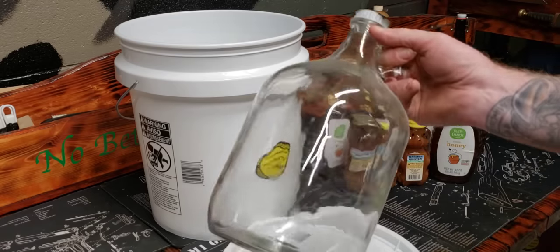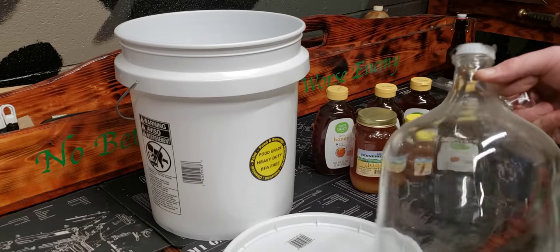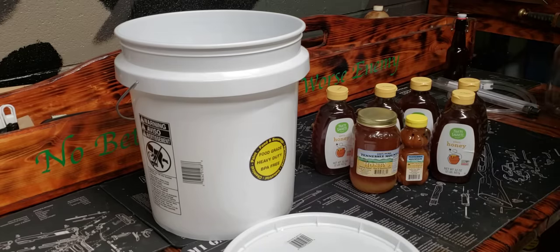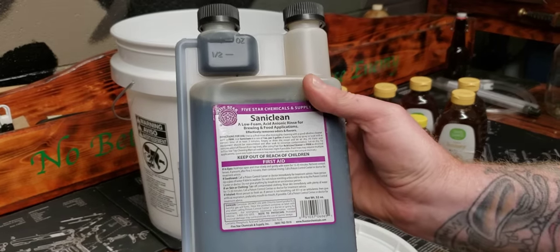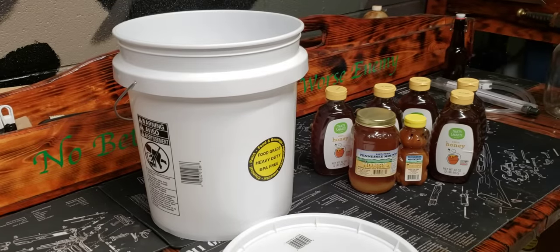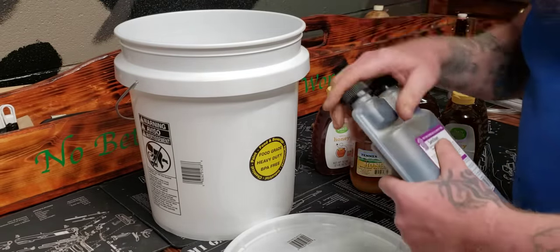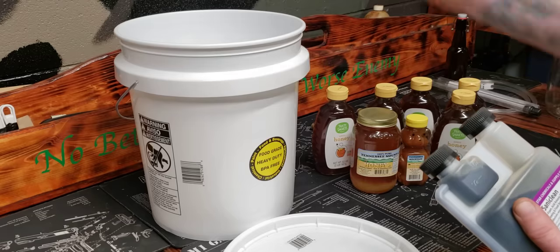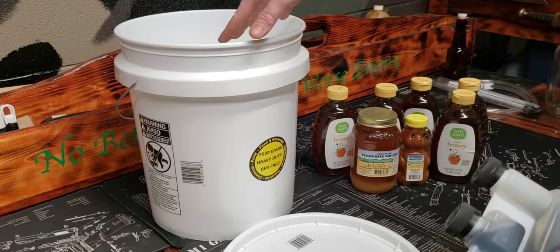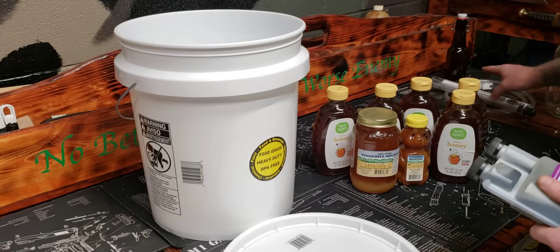If I'm doing a gallon, I just use this one-gallon bucket. I brew a gallon with this and it does the trick every time. It already has the hole in the top. I keep it covered because it's sanitary inside. This is my Star San solution — you can pick that up on Amazon. You use a certain amount per bucket. It's pretty simple: one cap of this, dump it in, add water, scrub, and leave the contents in there.